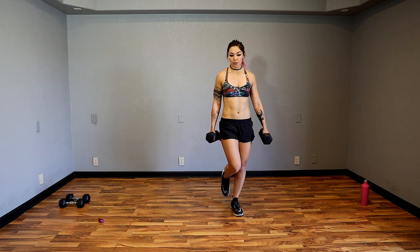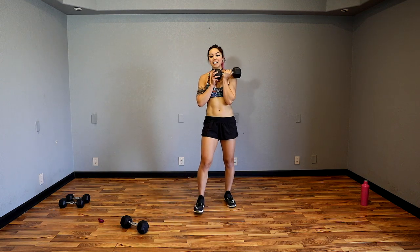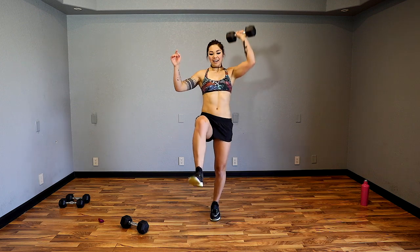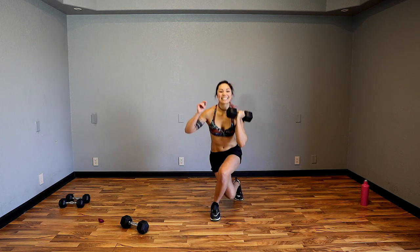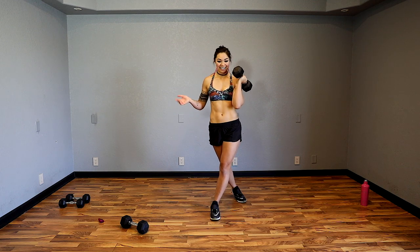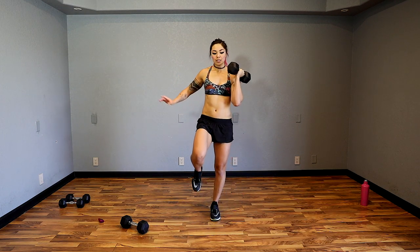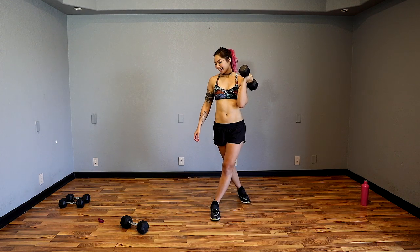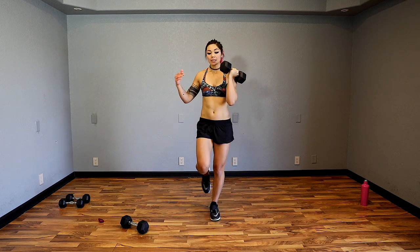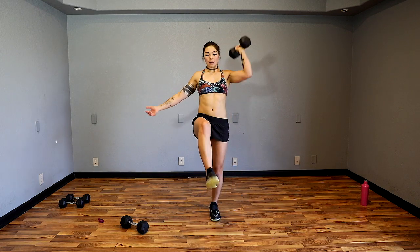Right now you're focusing on you and improving yourself, getting stronger. Curtsy lunge — I'm going to have the dumbbell in the left hand. Chest facing forward, make sure you don't turn here — chest forward, sink down. Sinky sinky sinky, come up, kick and press. That kick is optional apparently. Sink down and press — I have a cardio move after this so enjoy this moment now.